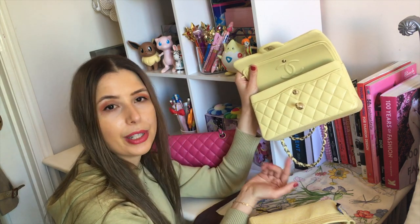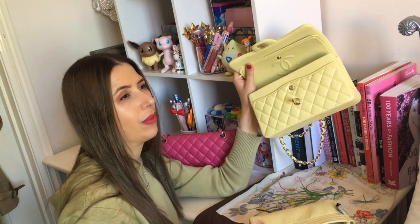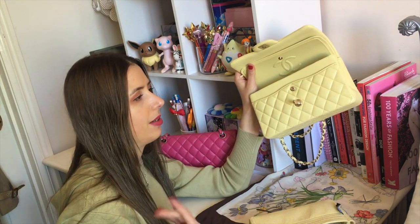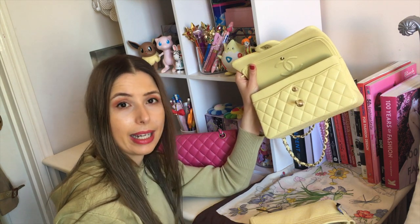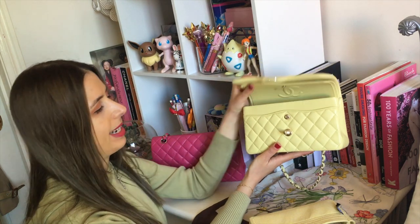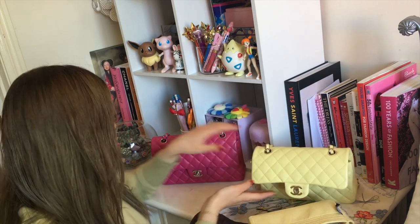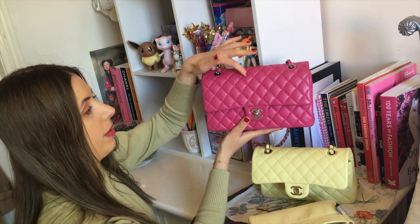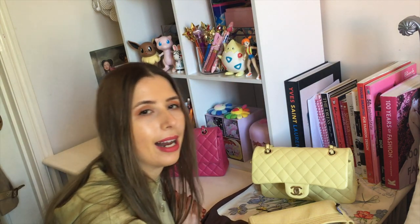I assume the original craftsmen of the earlier Chanel flaps would have gained a lot of experience over time, and these days they're probably finding newer people to make the bags who haven't been making them for as long. I love the small size because I just think it's really cute. This one has seven quilts across, and the medium has eight quilts across. So if you're trying to work out the difference, I just sometimes count the quilting.